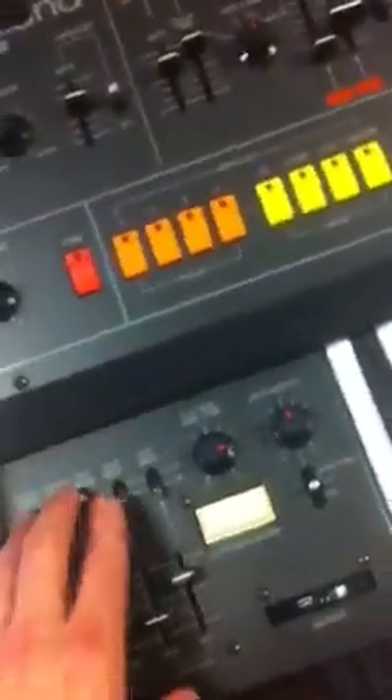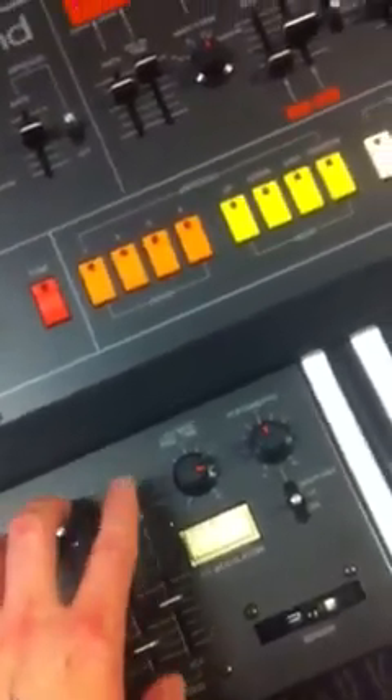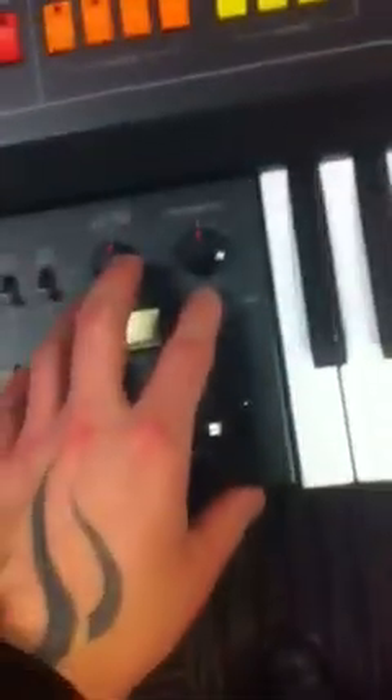In the controller section, you had ways to assign different elements that you can control with the LFO, a modulator button, portamento control, and then which side of the keyboard you wanted the control functions to affect.